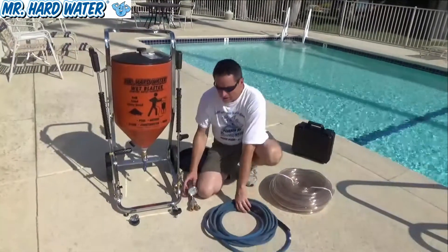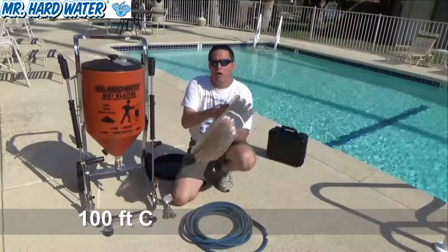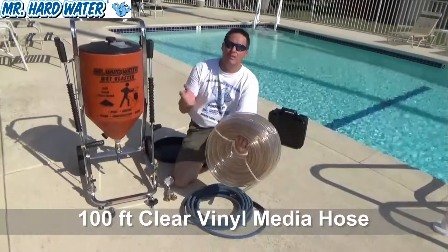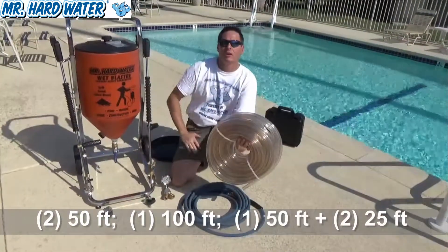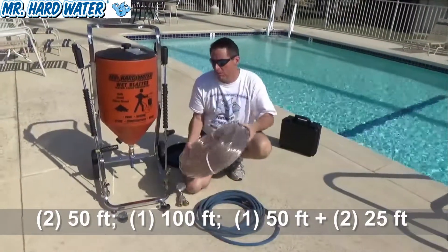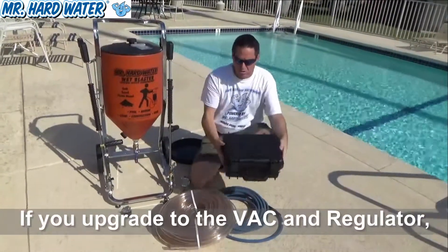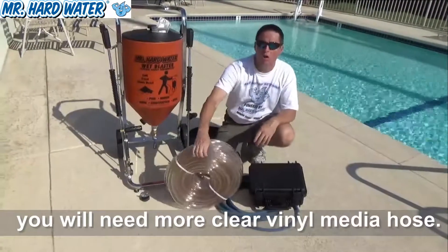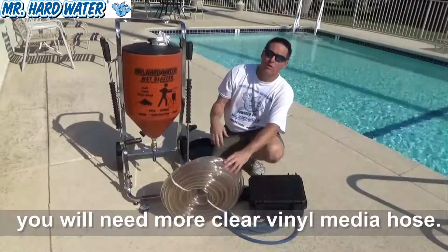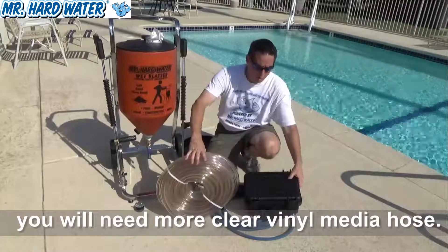The other upgrade to this system would be to get more hose — this is a hundred foot reel of hose. We often cut this in half to make two 50 foot reels, or you can use it as one 100 foot piece. Remember, if you're using the Venturi assisted carburetor, you're going to need additional longer hose because the carburetor compensates for friction and resistance, letting you push the media further.